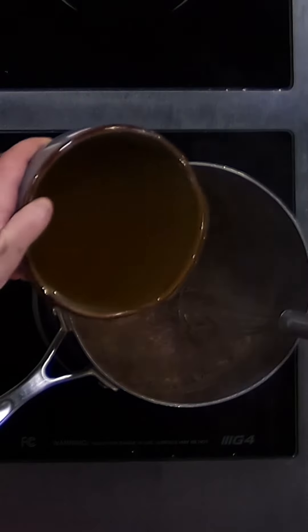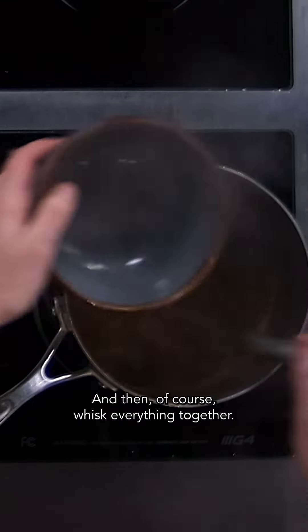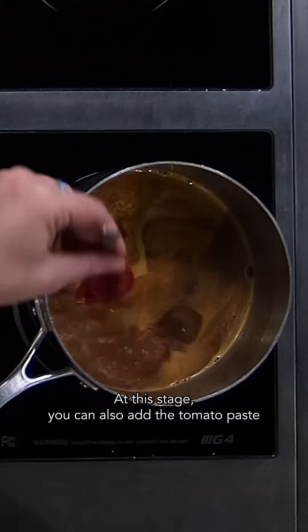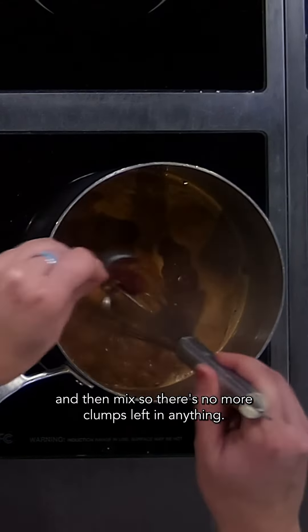We're just waiting for this mixture to become fragrant, and then I'm going to add my vegetable broth and whisk everything together. At this stage, you can also add the tomato paste and then mix so there are no more clumps left in anything.